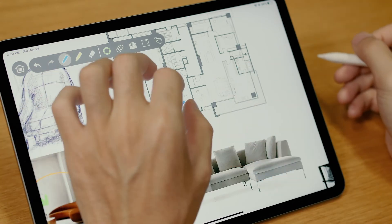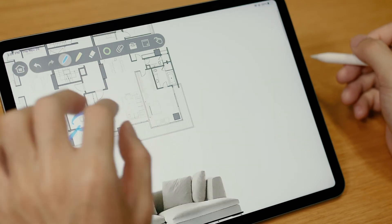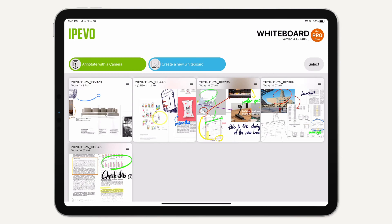From the overall view to the detailed, zoom and drag with your fingers to easily navigate and have an excellent presentation. When you are done, go back to the homepage and your whiteboard will be saved.